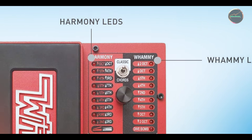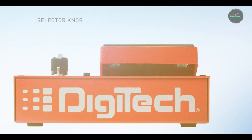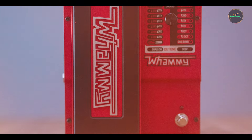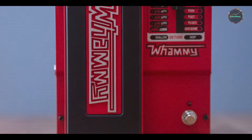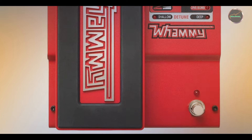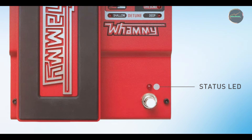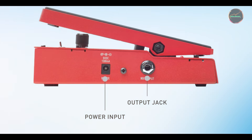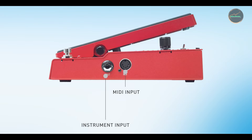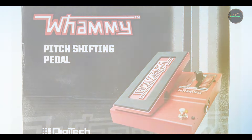The expression pedal is highly responsive, allowing for precise control over pitch bends and harmonization. Benefits and usage: The Whammy is perfect for players looking to add a unique, futuristic sound to their music. Its pitch-shifting capabilities make it ideal for creating dramatic dive bombs, smooth harmonized solos, or even quirky sound effects. It's been used by a wide range of artists across genres, from rock to electronic music. The Whammy is easy to use, with straightforward controls for selecting the pitch-shifting range and harmonizing intervals, though its large size and dedicated power supply requirements may be a consideration for those with smaller pedalboards.